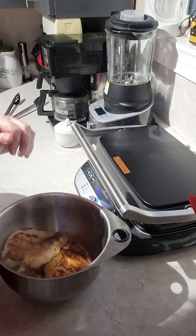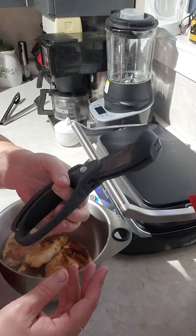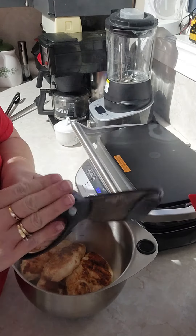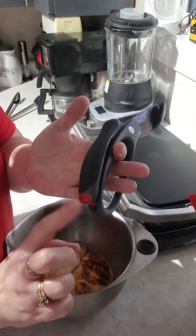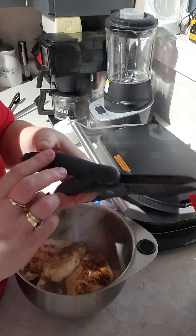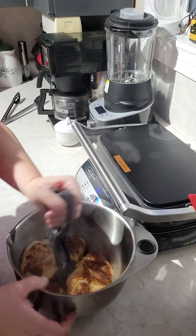I've got my salad choppers — these are a Pampered Chef tool as well. I love them; they're perfect for cutting up lettuce but also perfect for chopping up meat. They have a lifetime warranty which I absolutely love. They've got a little red clicky thing on the back that keeps it locked so you're not going to cut yourself in the drawer. You just unlock it and they open up — see, they're double-bladed. I'm just going to take them and chop up my chicken.